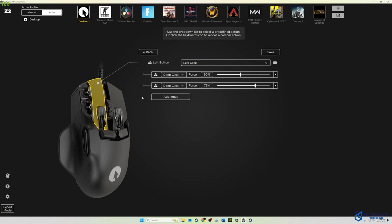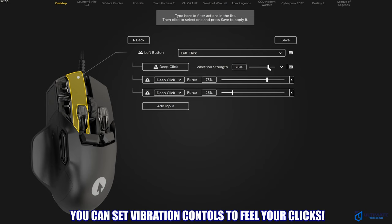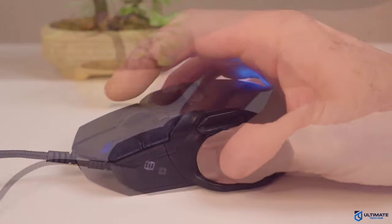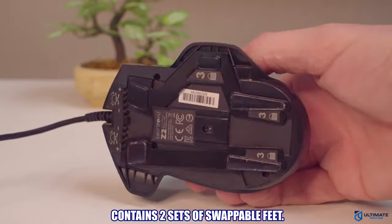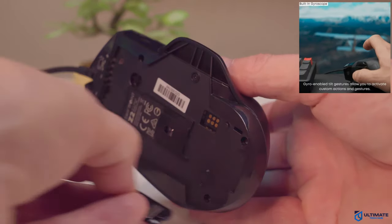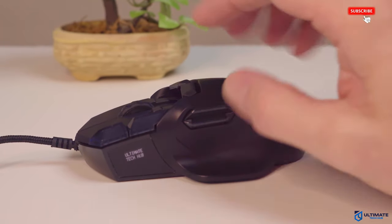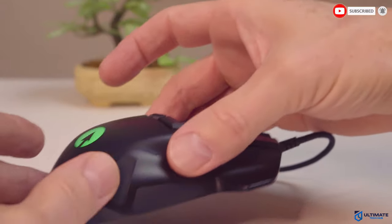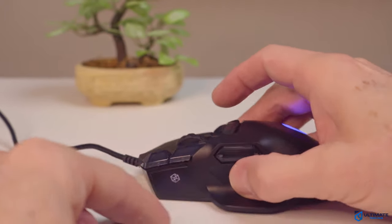The Z2 has four buttons that allow deep click. The Z2 also allows you to program vibration control to feel your clicks — a feature I have not seen in any other gaming mouse. In addition, the Z2 has swappable feet, including interchangeable lockout and tilt-enabled feet, and you can even map actions to left or right using tilt gestures — that's the main benefit of the gyroscope. At the front left of the mouse is a fully customizable LCD screen, and at the back right you'll find three comfort pads plus a comfort thumb pad.